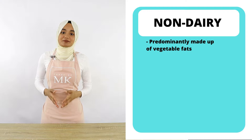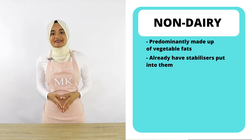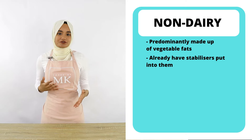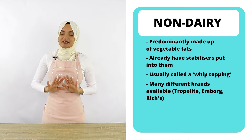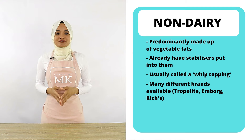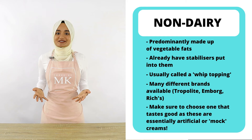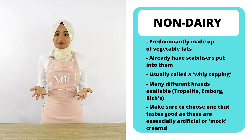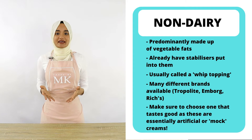Now let's move on to non-dairy whipping creams. Non-dairy whipping creams are predominantly made up of vegetable fats and they already have stabilizers in them, which makes them great for cake decorating. They're usually referred to as a whip topping and are often labeled that way. There are many different brands found all over the world. The only thing to be careful about is making sure you choose one that actually tastes good, because it is essentially an artificial whipping cream — or what some people call a mock cream — so try out a few different brands.